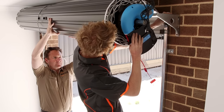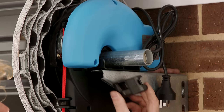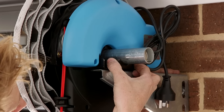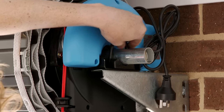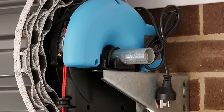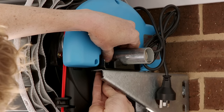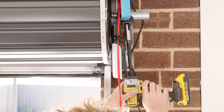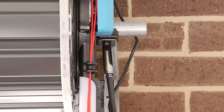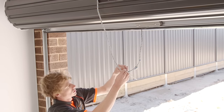For double doors, props are highly recommended. Insert the black saddle under the shaft and insert the u-bolt through the saddle and bracket. Place the two nuts and washers onto the u-bolt and tighten. Remove the rope.